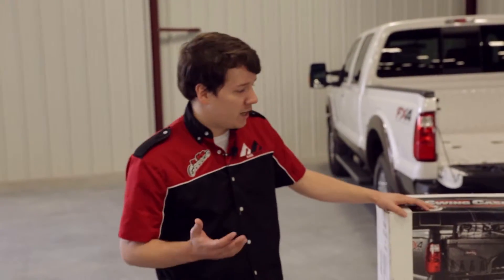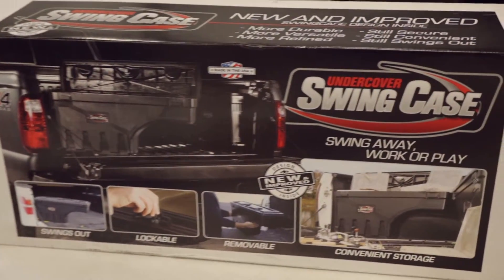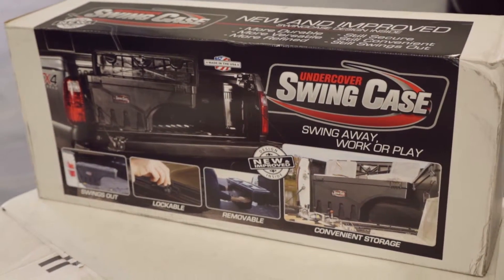Undercover has actually done a complete redesign of the swing case, making it more convenient to use, more versatile, and more refined, while still maintaining its security, convenience, and of course it still swings out.